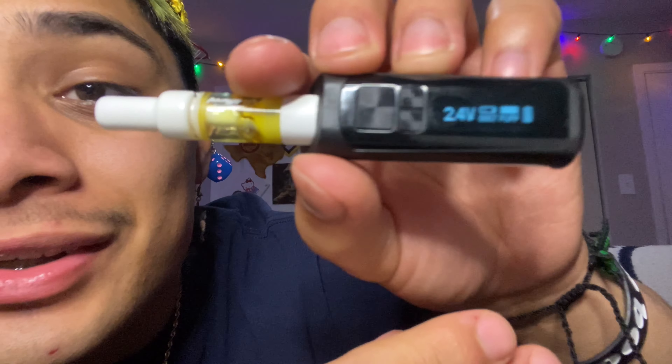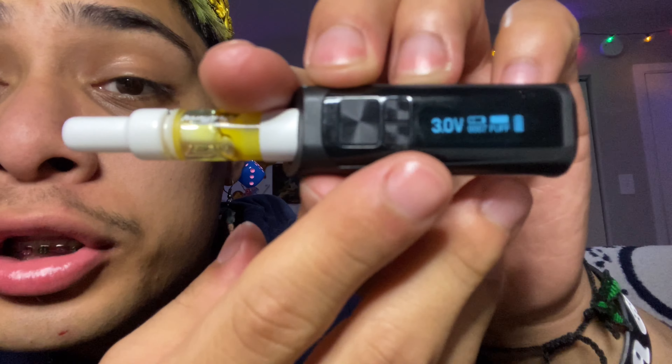Bro, these hits do nice. Real quick, look. Let's see the difference between the voltages. So right now we at 2.4 — we gonna up it. Let's do 3.0 voltage. Let's see what that's talking about. Let's see the difference of the clouds — y'all see the clouds on the 2.4.